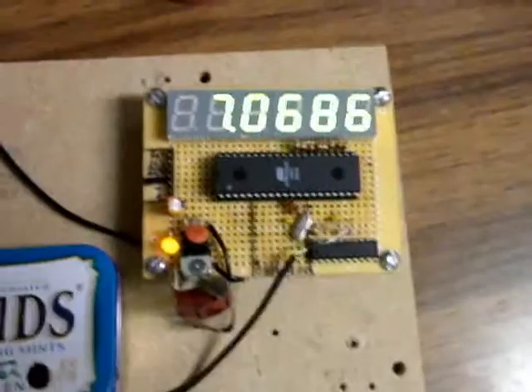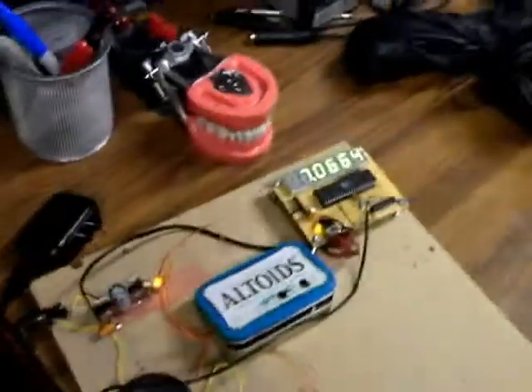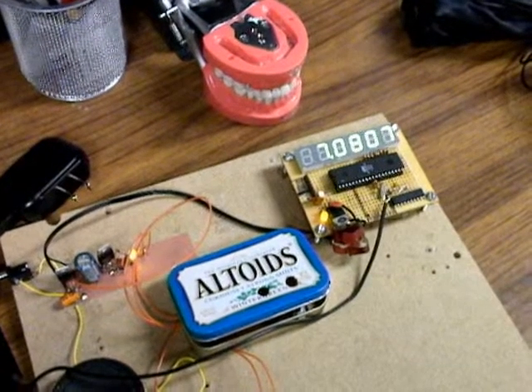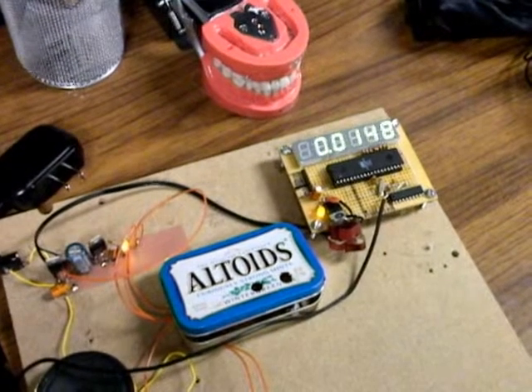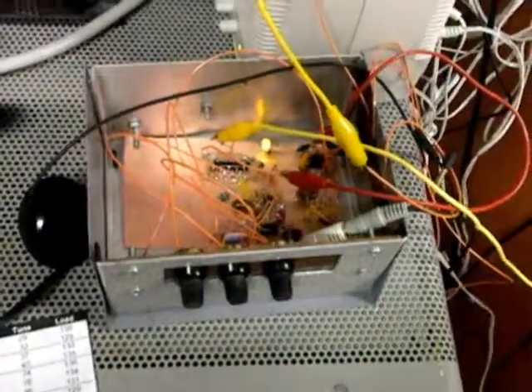Here is the frequency counter that I made. As I change frequency over here by twisting the frequency knob, you should be able to see the frequency change and I can set my frequency this way. That's pretty straightforward. If I go to the extremes on one side or the other it tends to mess up a little bit, but frequency adjustment is working.